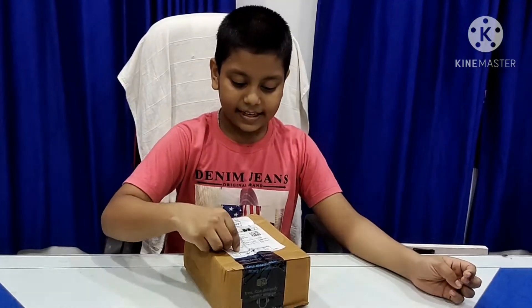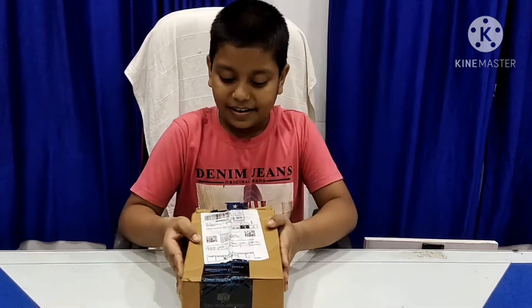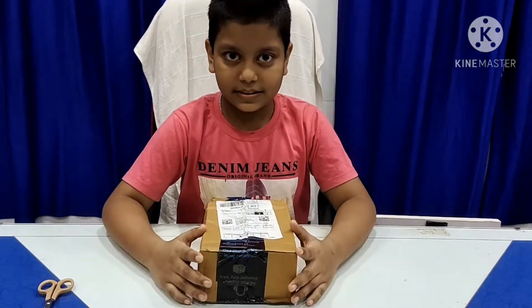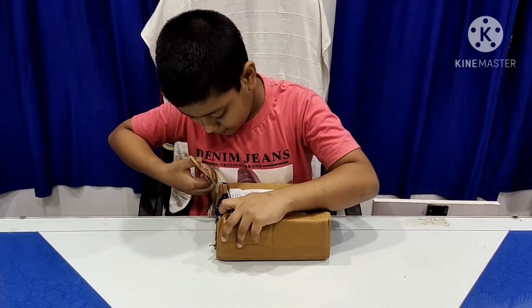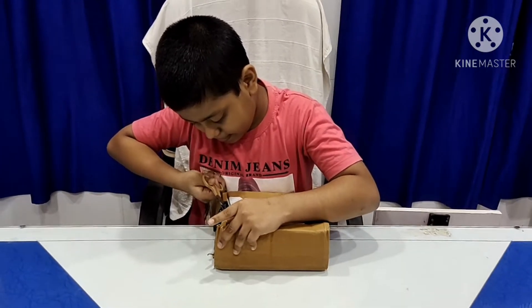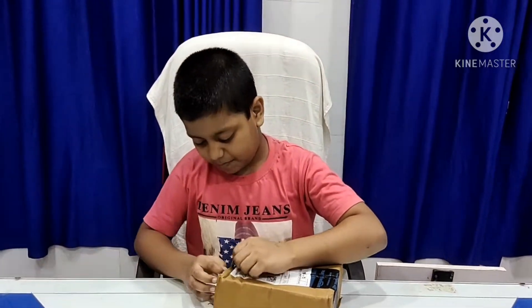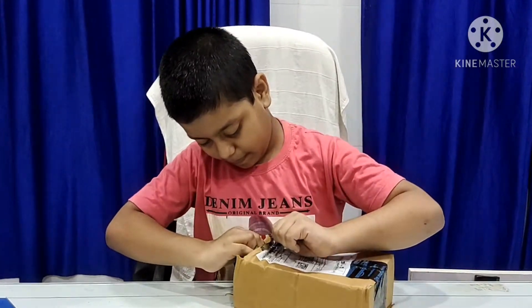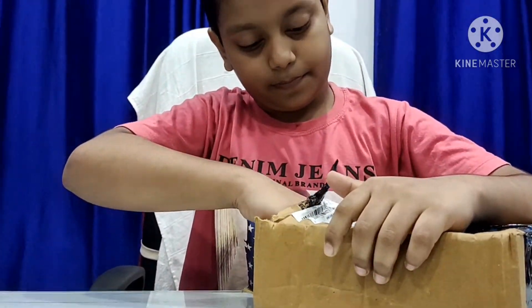Hello guys, this box came from Amazon. Now I will open it. Here is my scissor. Then I am opening it.